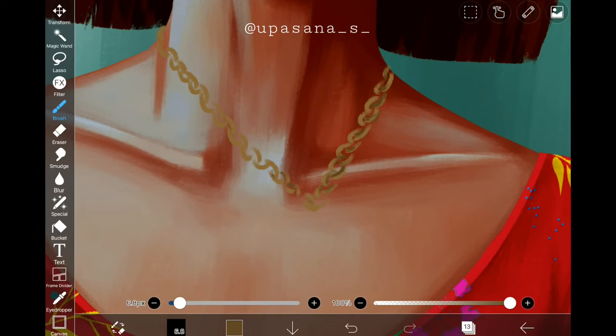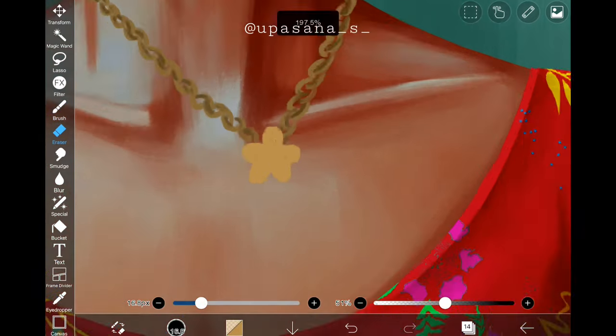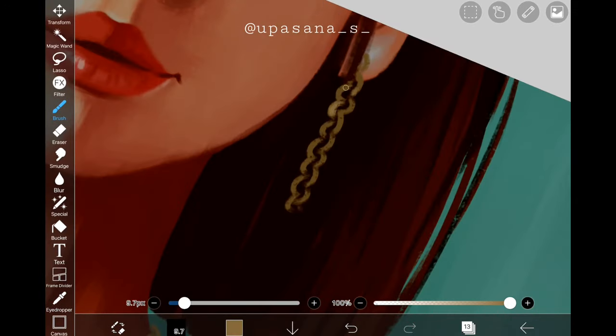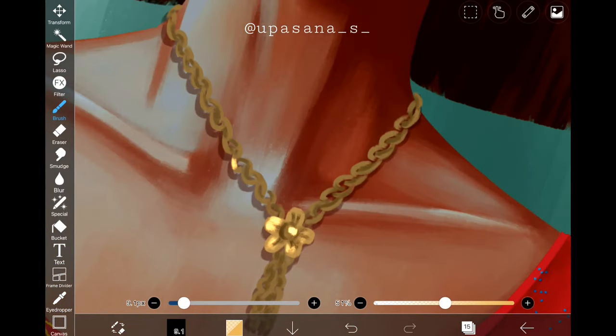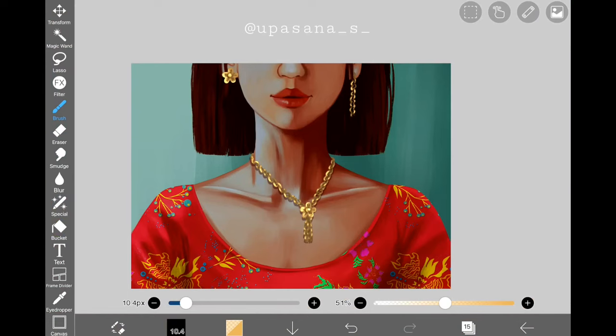Now I'm going to draw a flower at the intersecting point. I'll use the flower for one ear and do the chain for the other. Finishing it up with a little bit of highlighting and shadows like the earlier ones — so what do you think? Not too difficult, is it?